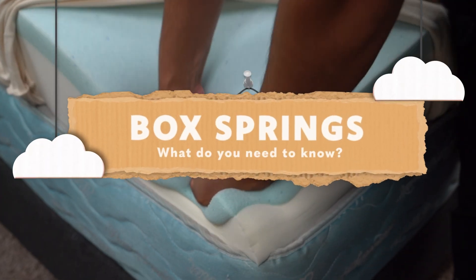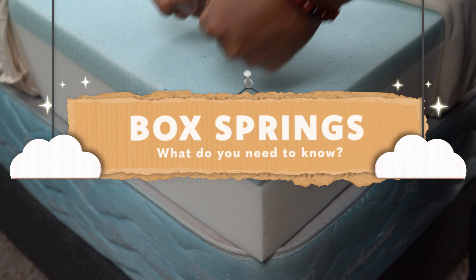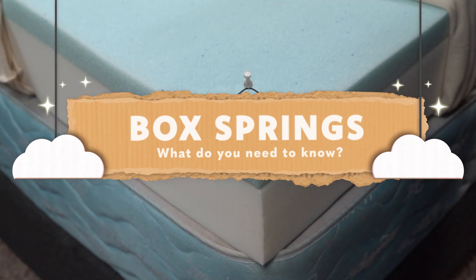Hey there guys, I'm Wes with the Slumberyard, and in today's video it's gonna be a little bit different. We're not doing a mattress review, comparison, or best list. We're talking about box springs. So what are they? What do they do? And do you need one for your sleeping setup? I'm gonna try to answer all of those questions in today's video, so sit back and relax.